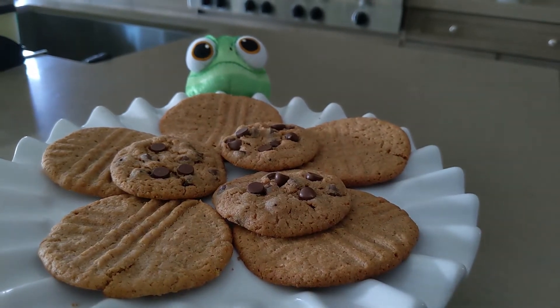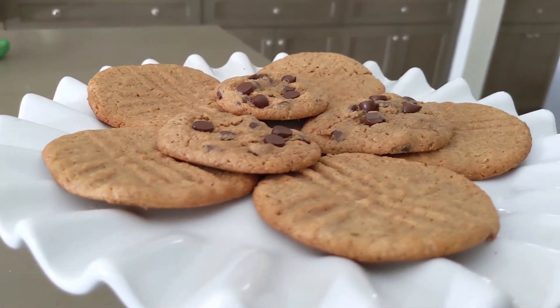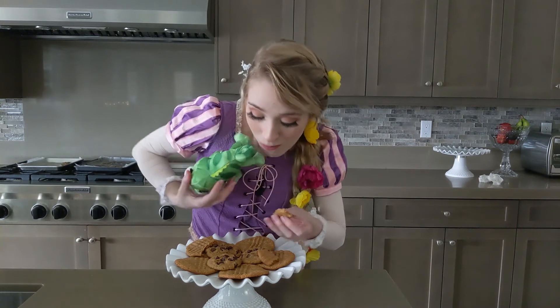And boom, cookies are all done and they look so good — it smells amazing in here. All that's left to do is to try some. I guess Pascal wants some too. Thank you so much for watching — have the best day ever!